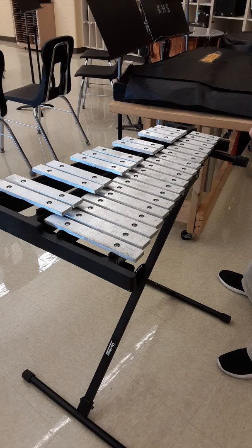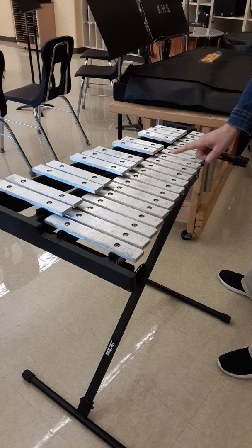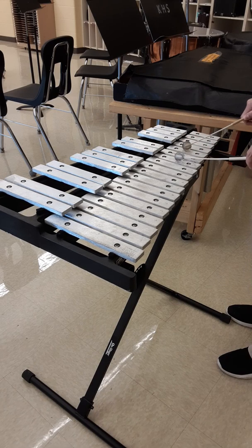The notes we're using today in our songs are F and D. Find F and D. Remember, we have our two keys. To the left of those two keys is C. So we have C, D — there's one song note — E, F. Put your right hand on F and your left hand on D.